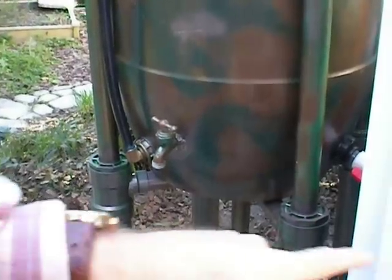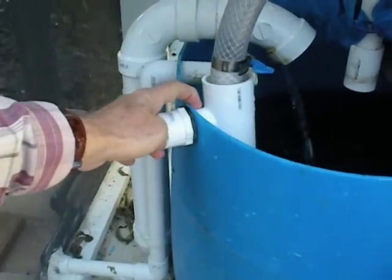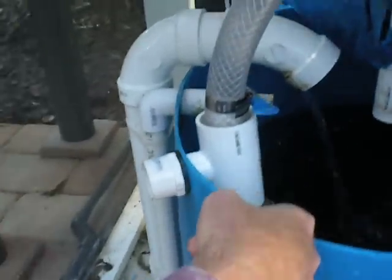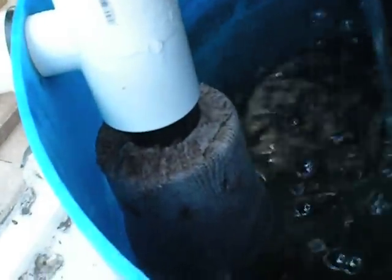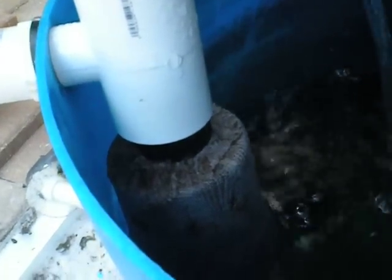So what happens down here is the water comes from the rain barrel and goes through a one-and-a-half-inch PVC fitting that's threaded, basically just oversized, on a barbed fitting that goes to a float valve. The float valve is set inside the sump at the right height so that when the water gets too low, the valve opens up and allows water to drain from the rain barrel into the sump. Once the water level comes back up to normal, it activates the ball valve to shut it off. It's a mindless system.